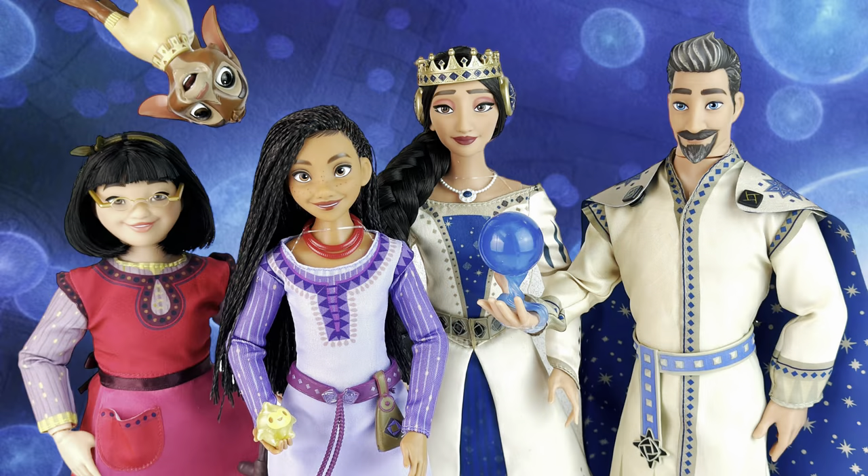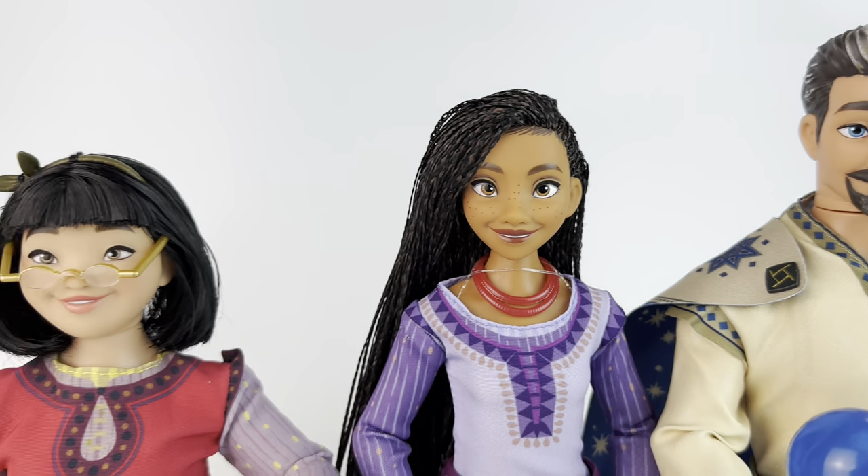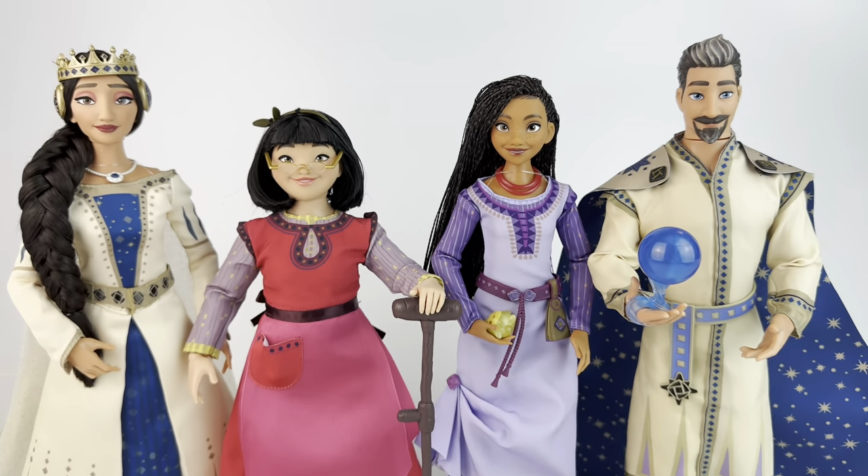Thank you all so much for checking out my video — I'm sorry that it went on for so long. Thank you for watching. Let me know what you think of the dolls in the comments, and if you're excited for Wish. That's all for today. Thank you so much, and I'll see you all on the next video. Bye-bye.